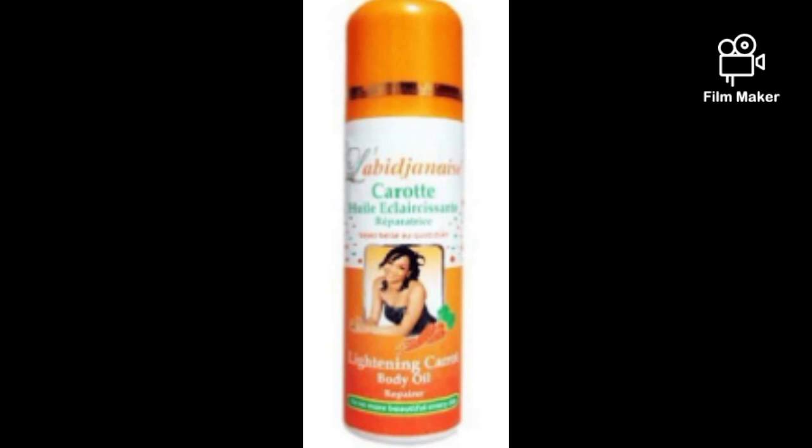So if you have 400 ml of lotion, add 50 ml of Lab Janice oil into your lotion and just mix it.